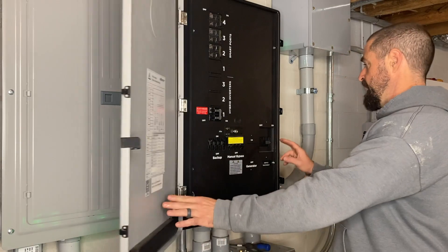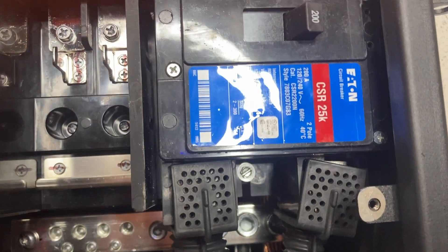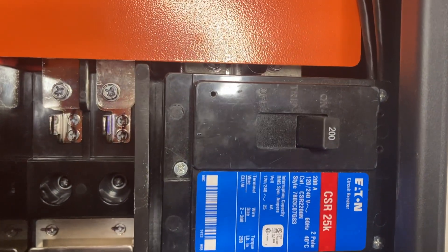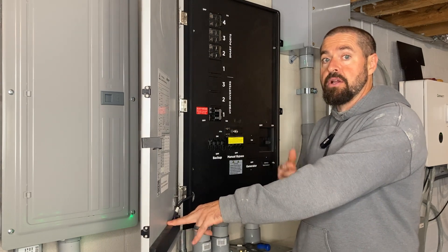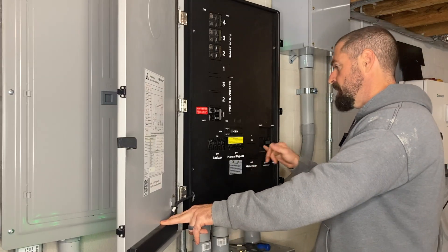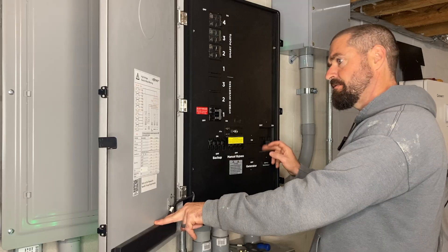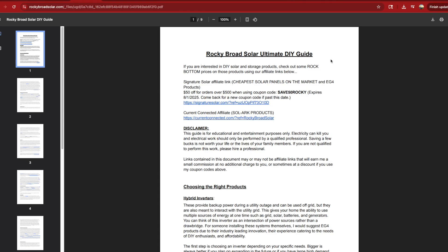All right, so we've got a main breaker now in the Grid Boss where I can isolate this system from everything else in the home. If you're interested in any of the products used in this video, go ahead down in the description below and check out our affiliate links and coupon codes that you can stack on top of any other deals going on. I'll also link this Eaton CSR breaker — I think I got this one on Amazon. If you're a DIYer looking for a little more help on your install, go ahead to rockybroadsolar.com and check out our ultimate DIY guide. As always, I really appreciate each and every one of you. Till next time, take care.